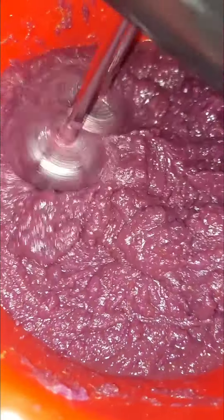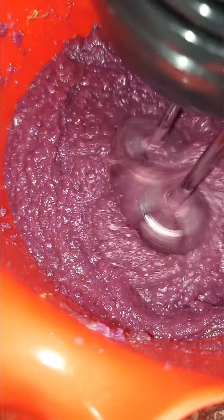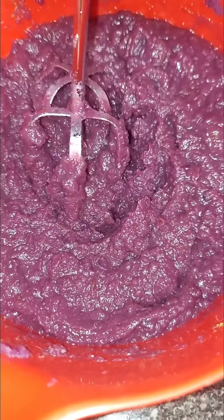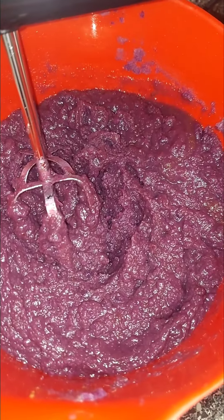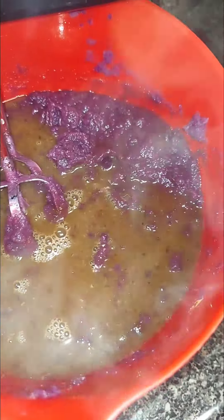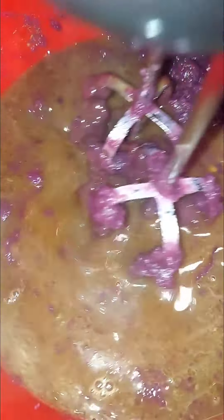It's going to be all smooth — as smooth as we can get it. Still kind of thick, adding the rest of this in. Smells so good.